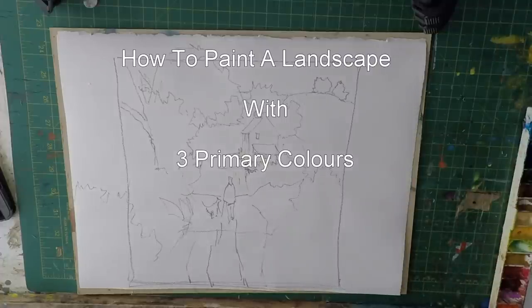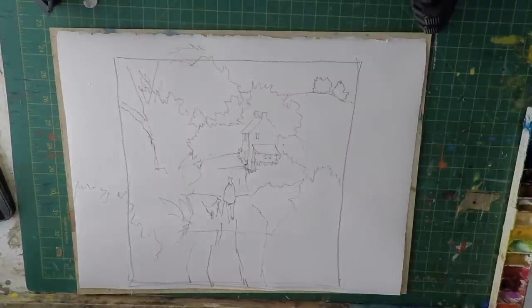Hi everyone, welcome back to another one of my little painting demonstrations. I've had a few people message me saying they found some of the demonstrations a little bit too hard and wanted simpler ones, so what I've done is I've drawn out this little landscape painting of a guy walking up a hill past a little house. We've got some trees, a bit of sky, some bushes in the foreground, and a track.